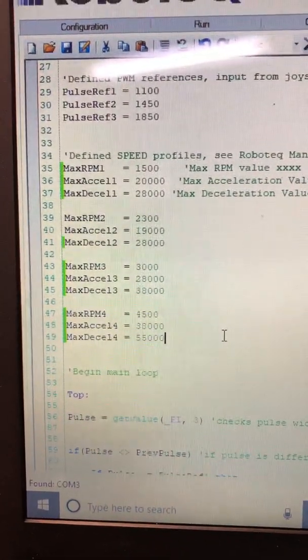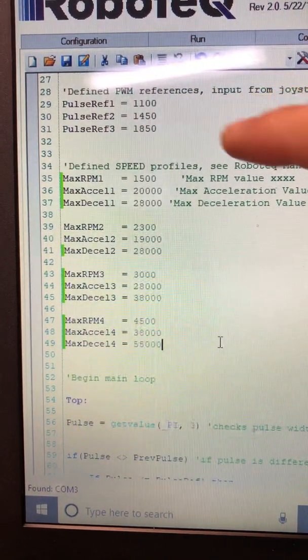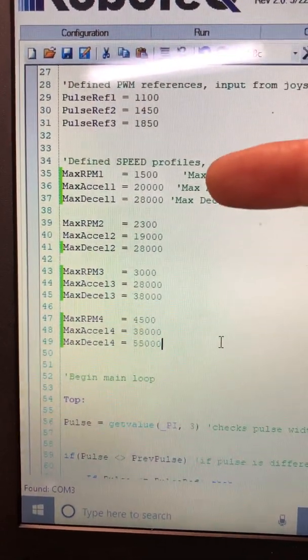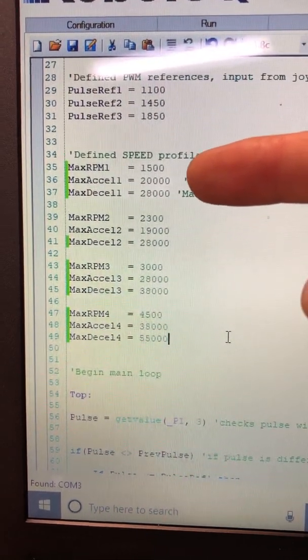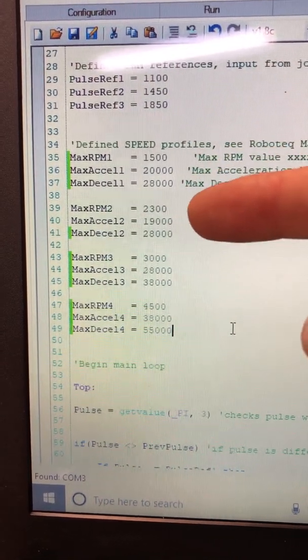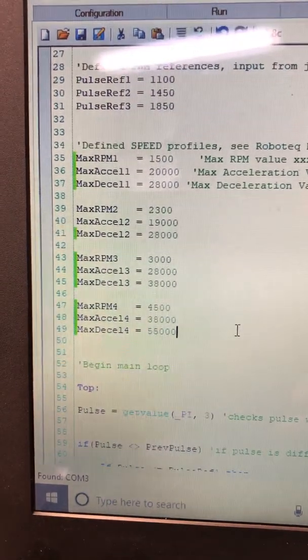The first ones up here — the pulse values — are essentially where my thumb wheel or the PWM input signal changes the modes to four different modes. The first mode is what I consider a slow mode. It says 20,000 and 28,000, but those are actually just 2000 and 2800. The way it translates into the actual controller, it drops the zeros, so you have to write them out this way and they'll populate in the acceleration max and deceleration.